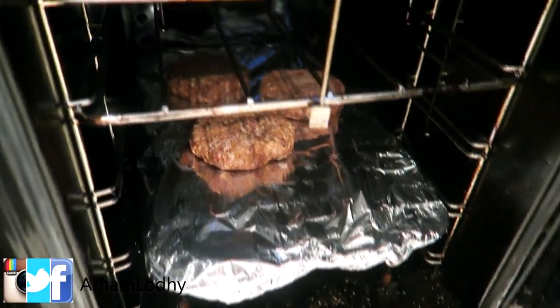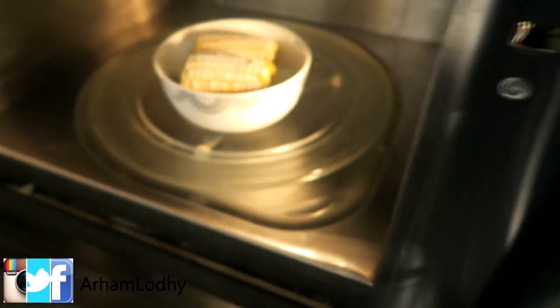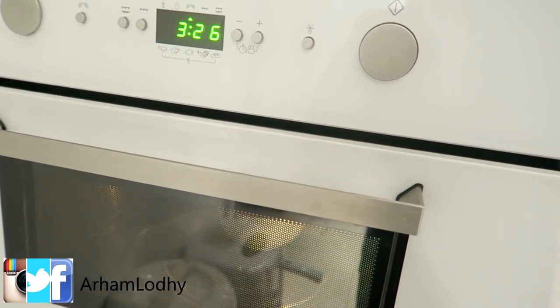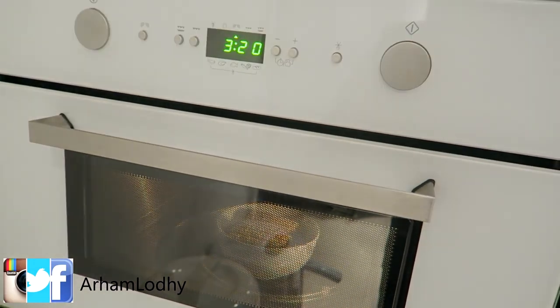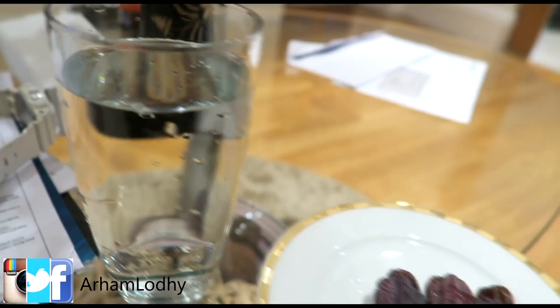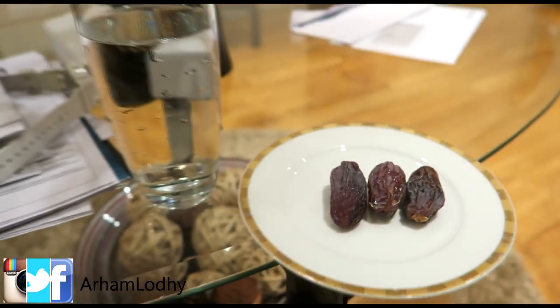Burgers are in too. I'm putting the sweet corn in the microwave — it normally takes about six minutes from frozen, but I'm doing about three to three and a half minutes then finishing it in the oven so it turns out more crispy. I've also got two glasses of water and three dates here — I always break my fast with three dates to get some simple carbs in.